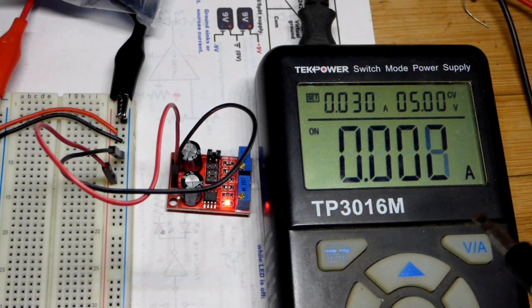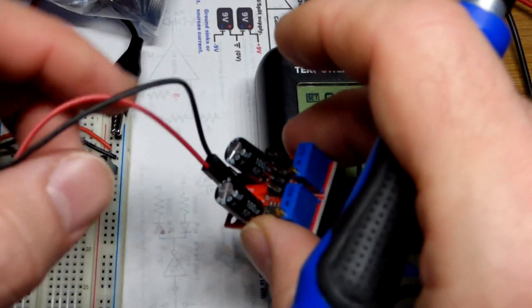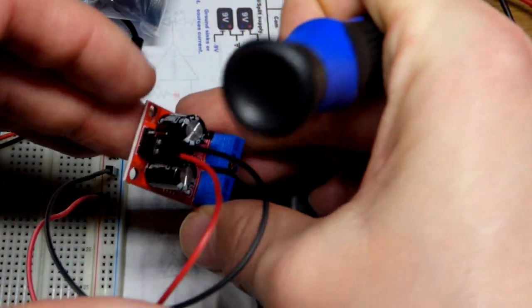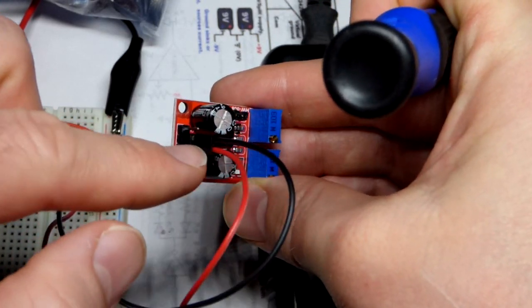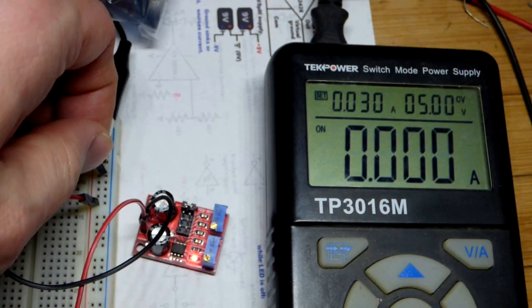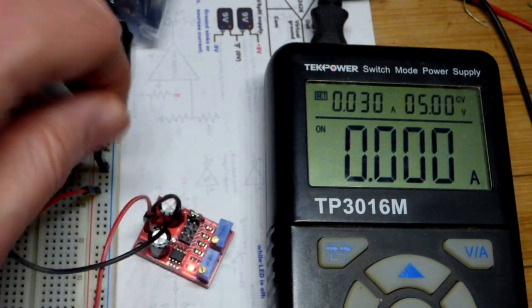If you want to add 555 timers to a larger circuit without soldering, these female-to-male jumpers work well. There are three pins on the module, and the female end slides onto the pin while the male end can plug into a breadboard.